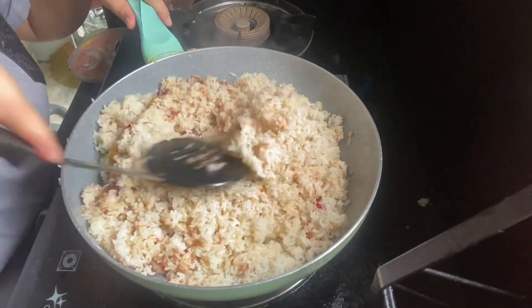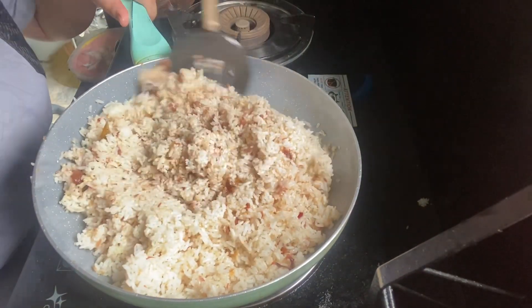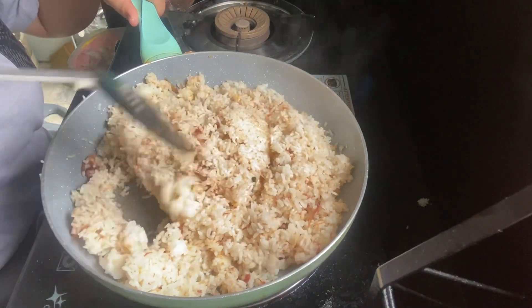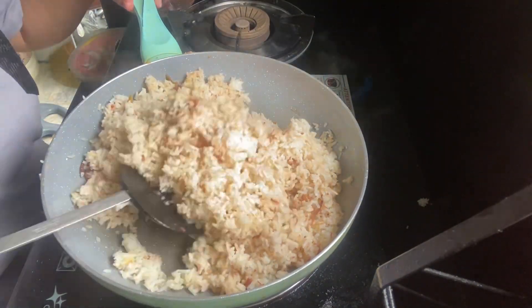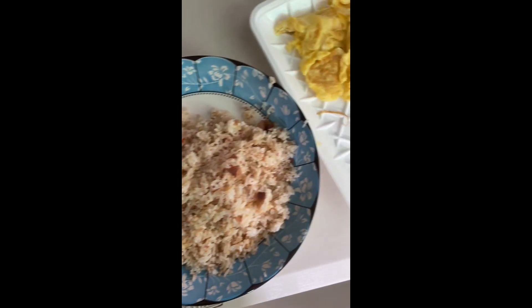When you cook it, it's around 10 minutes. Let's cook. Good morning. Thank you.